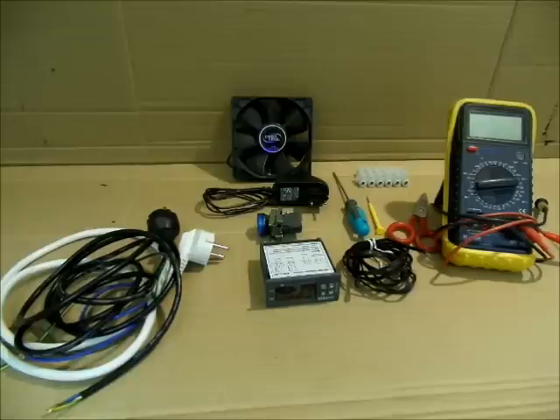Vamos a empezar un nuevo tutorial con una configuración e instalación de un controlador de temperatura. Es algo que mucha gente pregunta: cómo se instala, cómo se colocan los cables y cómo se programa. Creo que es una buena opción para que todo el mundo pueda saber, no solo para acuariofilia, también para pequeños invernaderos o animales que necesiten control tanto de refrigeración como de calefacción.